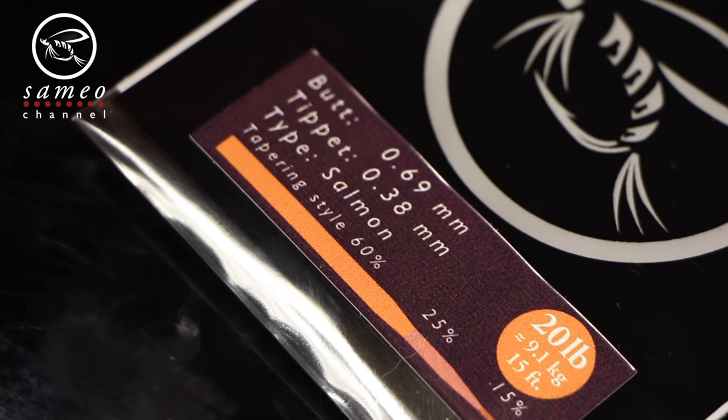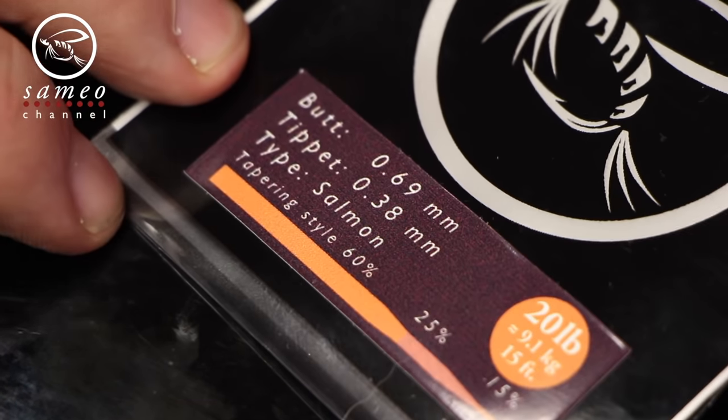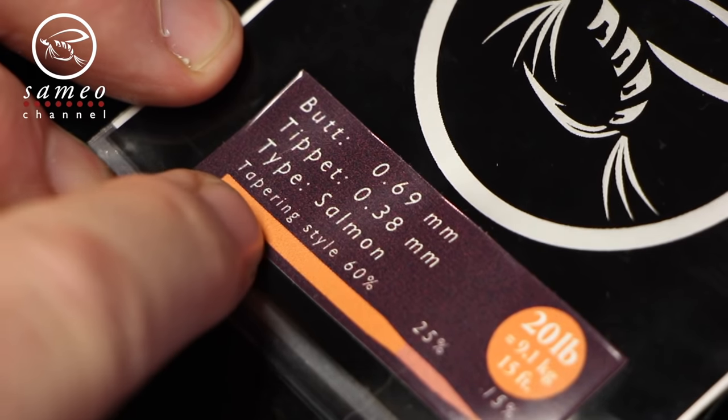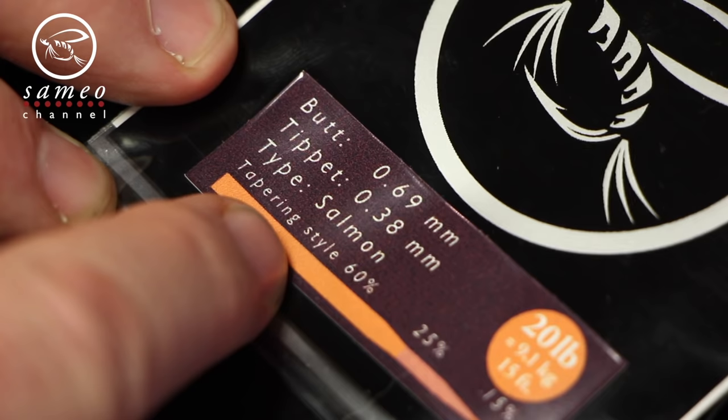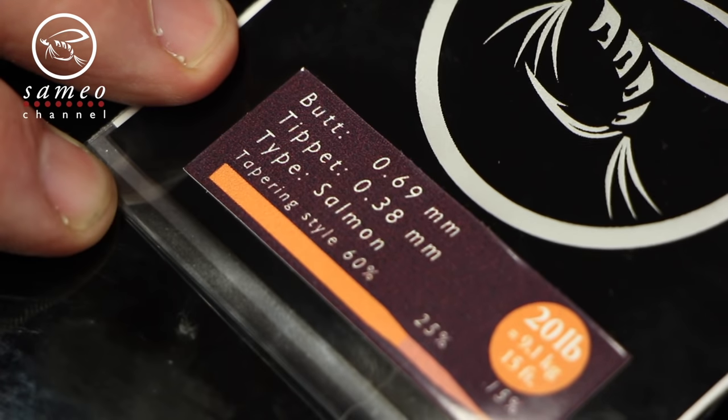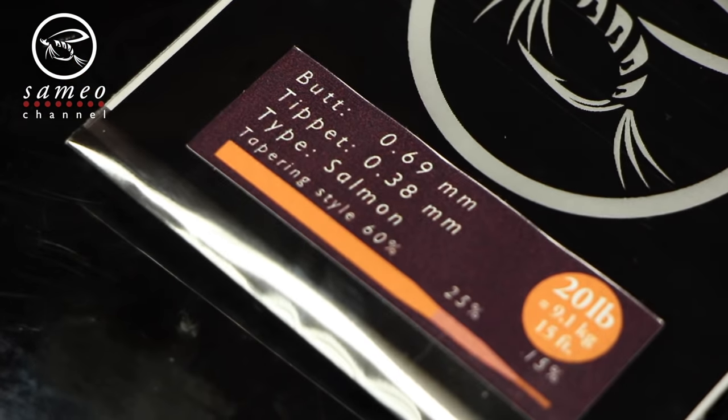A thick tapered leader really helps the line make the fly roll out. The leader I like to use is a tapered 20 pound salmon leader, and I shorten it down to about six feet. An easy way to measure it is to straighten your arms out — I'm 185 centimeters tall so the length between my arms is about the same, just over six feet. I cut the extra excess from the back.